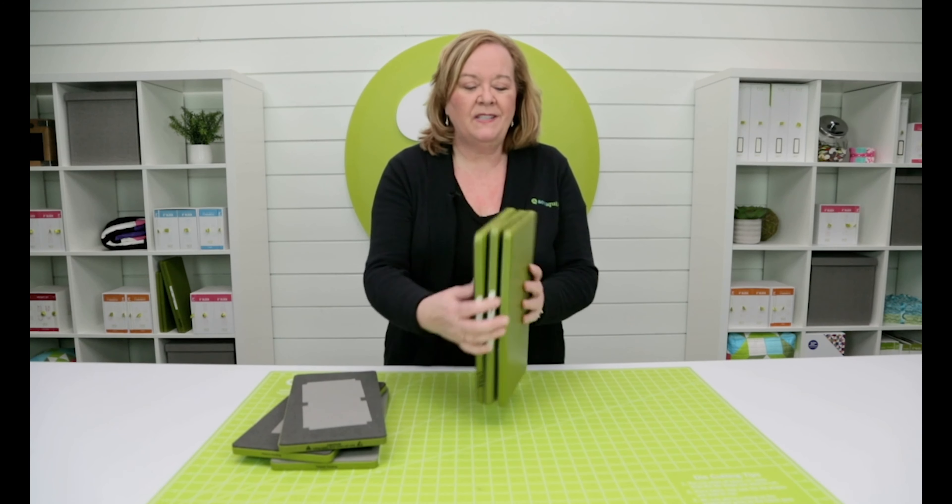Hi quilters, it's Pam from AccuQuilt. Is this how your dies look in your sewing room? Let me give you a quick tip on how to store your dies.